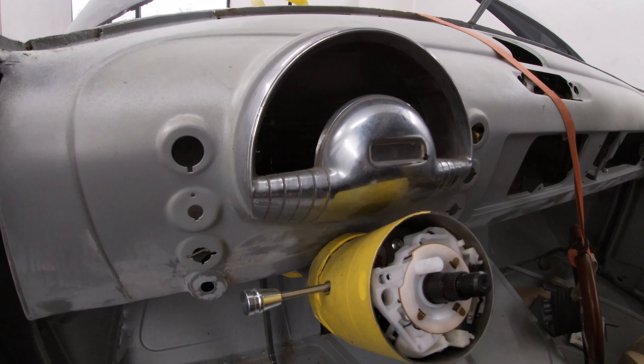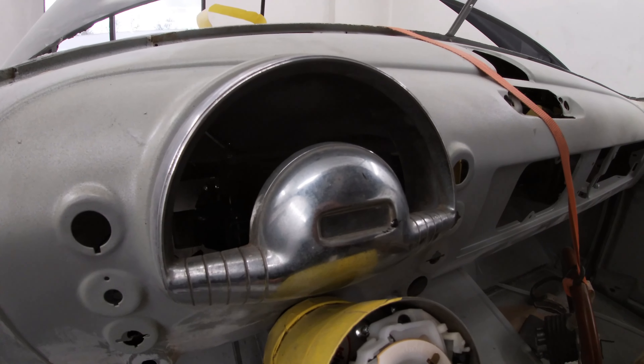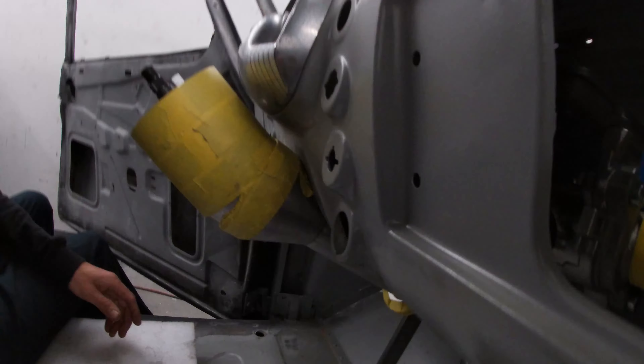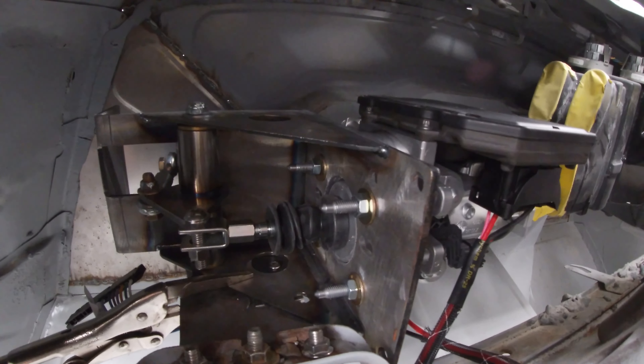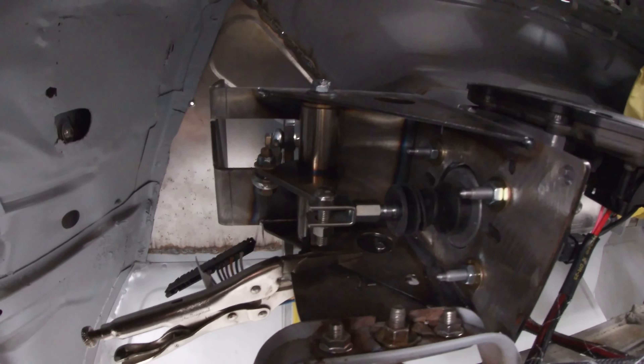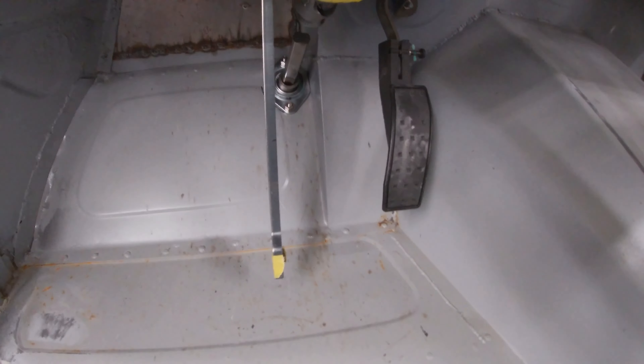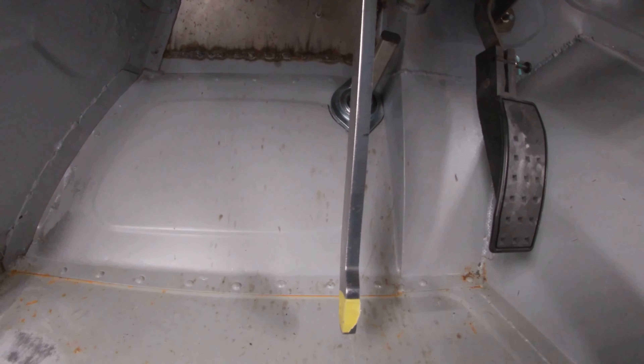So I've got the Tesla master cylinder and booster just mocked up. Take a little gander. Let's take a tour on the top side. I'm gonna end up moving it up and over just a little bit and then I'll end up bending this pedal to get it back over. It'll be chopped a little bit because it's way too long right now — the ratio is too much.